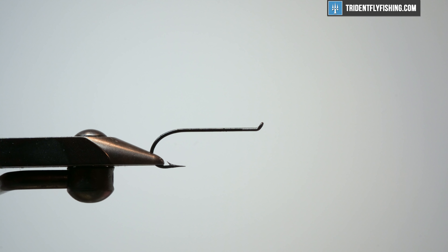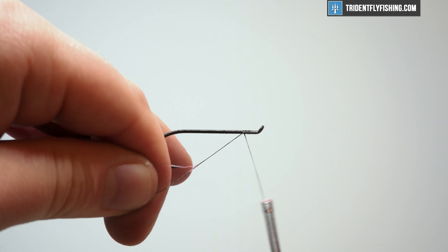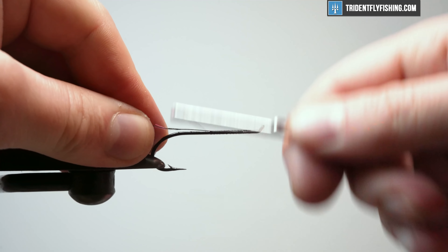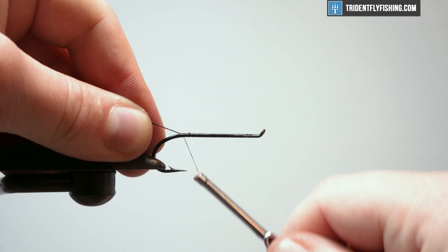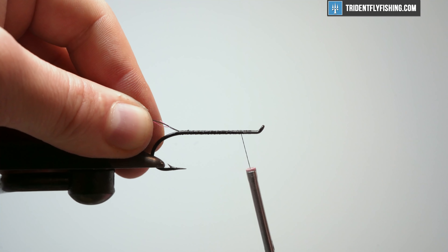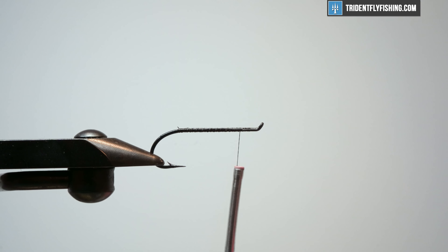The first thing I'm going to do is get a thread base going. I'm going to use some black GSP 100. This is a good thread for this fly because of the dubbing loops we're going to do. You'll notice I have a hook in the vise. I'm going to cut this hook — I have a cheap salmon steelhead style hook here. You can tie this on a shank, on a hook and cut it like I'm going to do, or probably on a tube if you're set up for that.